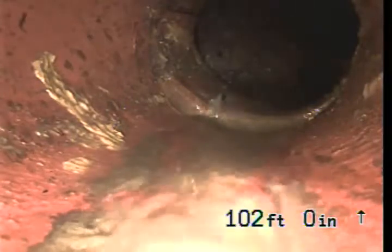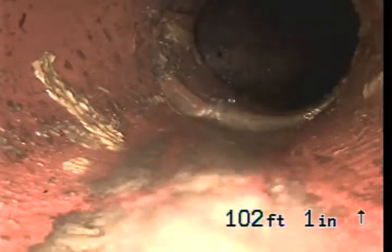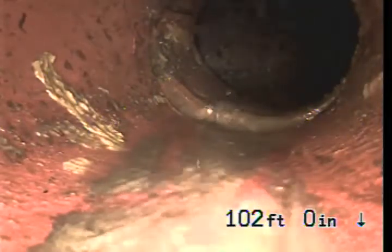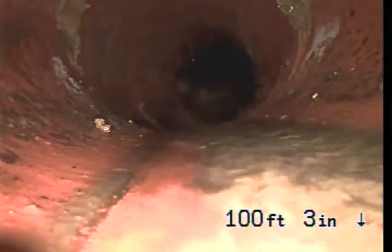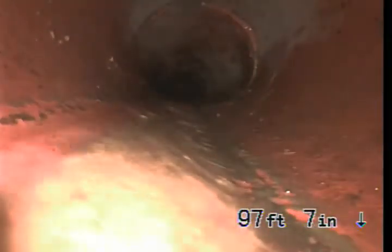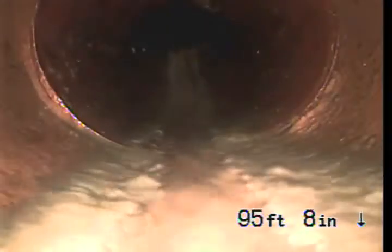We are going to pull back to the toilet flange. The length of the line from the toilet flange is about 101 feet. It is out in the street. We marked it roughly 8 foot deep.